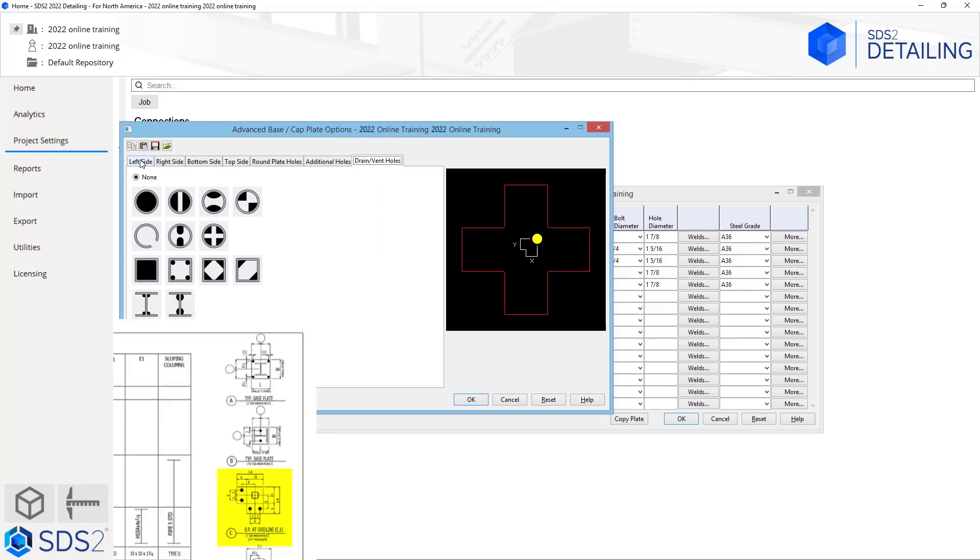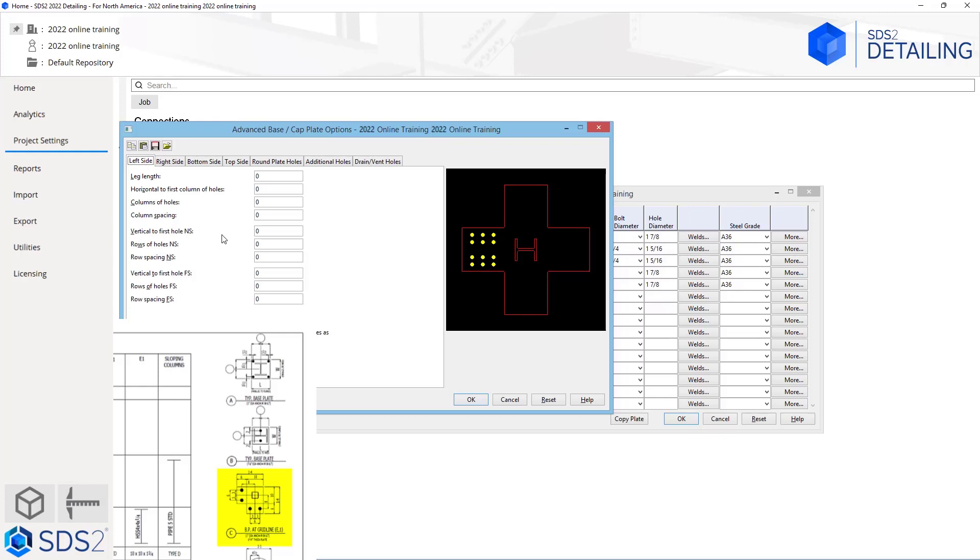For this we are going to take a look at our left side and our bottom side. If I start at the left side, as soon as I click in the leg length field, we can see the white lines up here showing what field it is asking for. Looking at our drawing, this is going to be 6 inches. Our horizontal to first column of holes is going to be 8 inches. Our column of holes is just one column, so we don't need to worry about a spacing. Our vertical to first hole on the near side is going to be 3 inches, and we are only going to have one row. The vertical to first hole far side is also going to be 3 inches, and only one row.